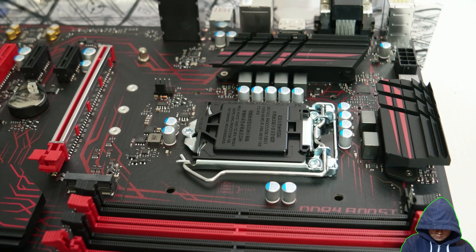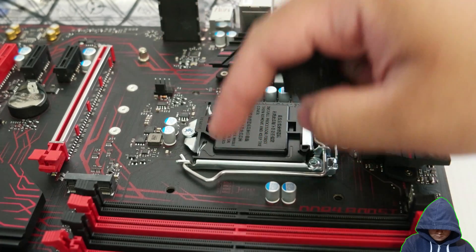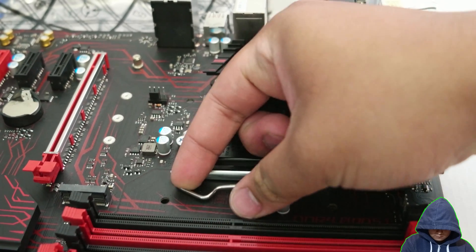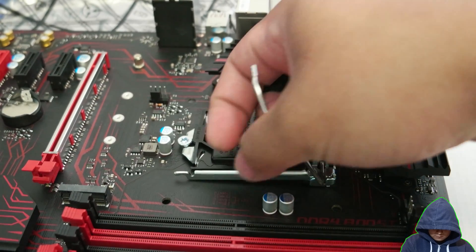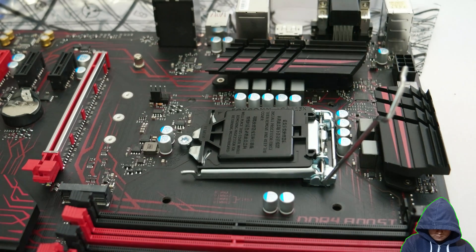With that said, let's begin installation. Gently push down the lever and release it like so. When ready to install the CPU, lift the socket cover.